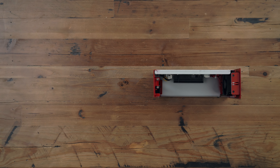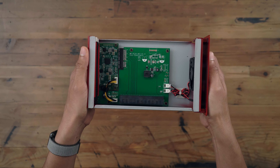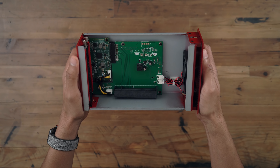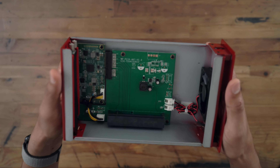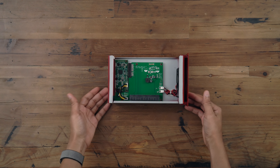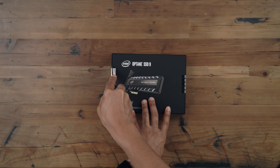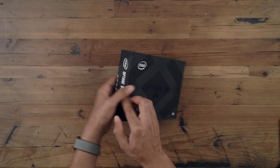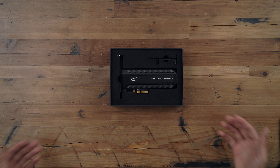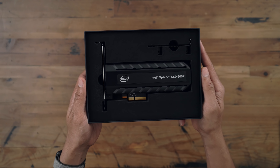Those thumb screws allow for easy access. Here's what the inside of the Akito Note Lite looks like up close and personal. You see that PCIe slot, and you can see the fan and fan connector, LED connector for the front LED, and also a couple of thumb screws for securing any PCIe cards you wish to use. Obviously we're using the Optane SSD — this is a 960 gigabyte SSD, so nearly a terabyte of storage, up to 2,600 megabytes per second read. A very fast drive.